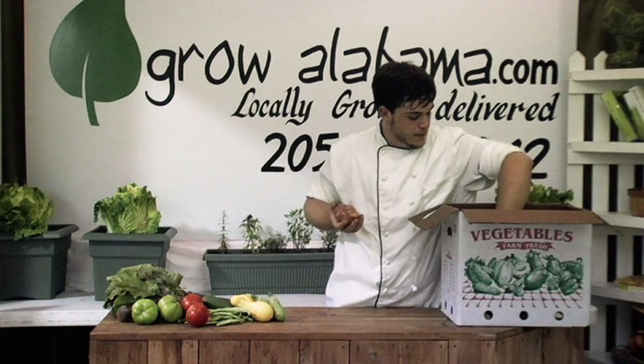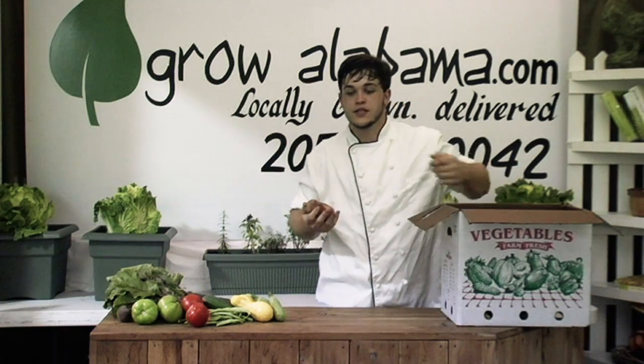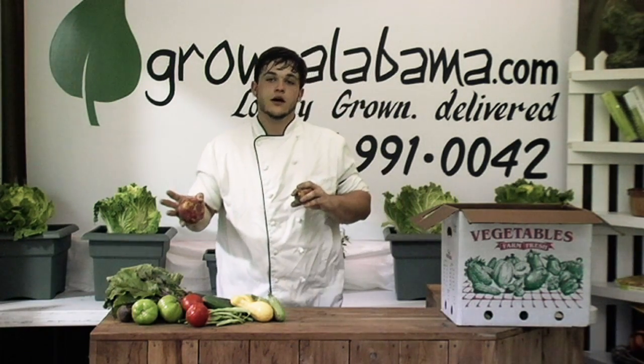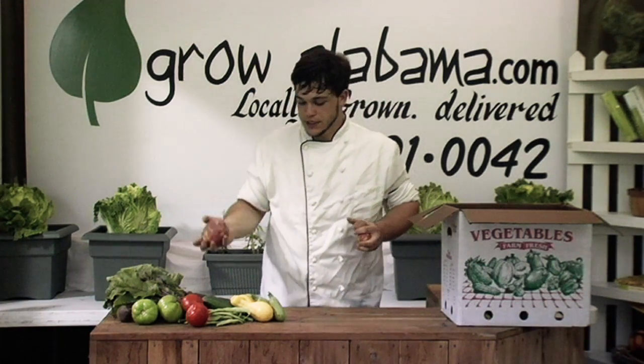New potatoes are coming in this week. They're going to be coming from the farm, so they'll have a little dirt on them — just rinse them off in the sink. Roast them in the oven. Serve them with steak or pork; they work really well with a lot of different proteins. Not so much a boiled potato, but a very good roasting potato.